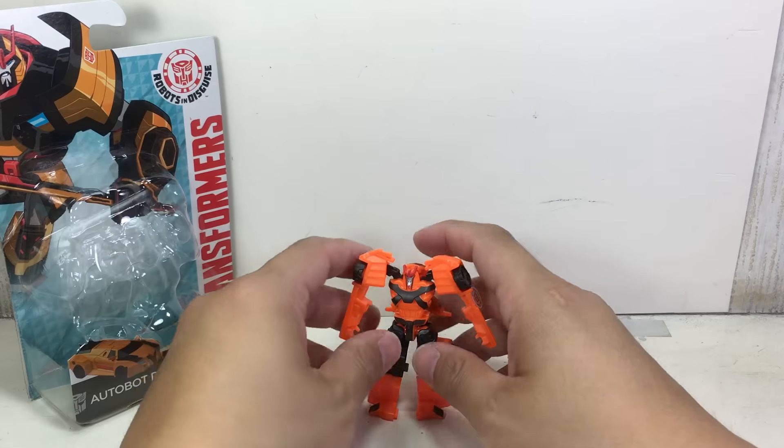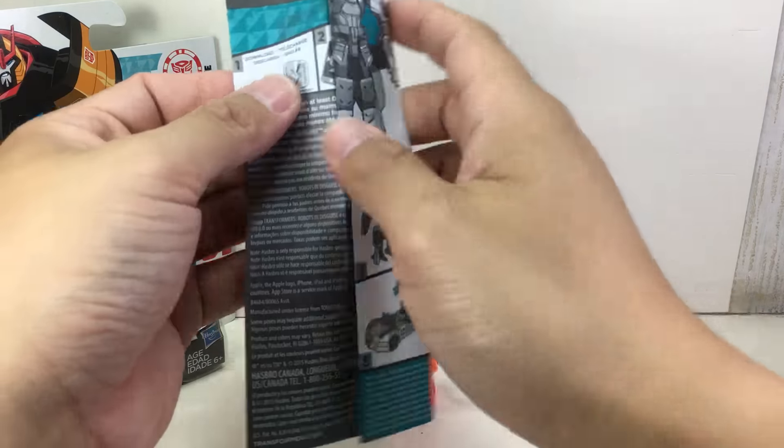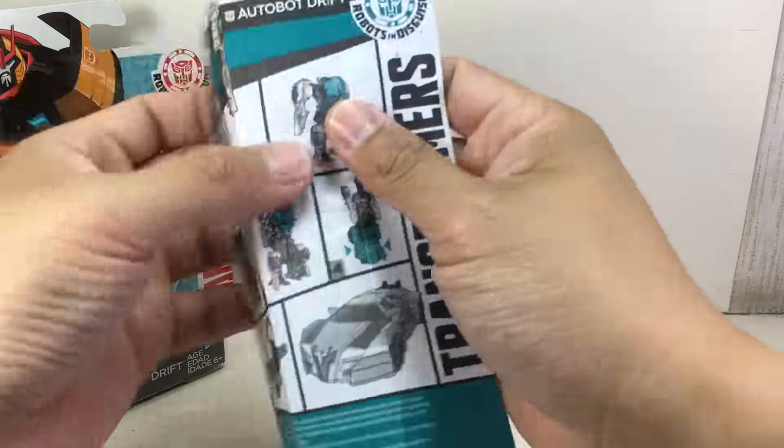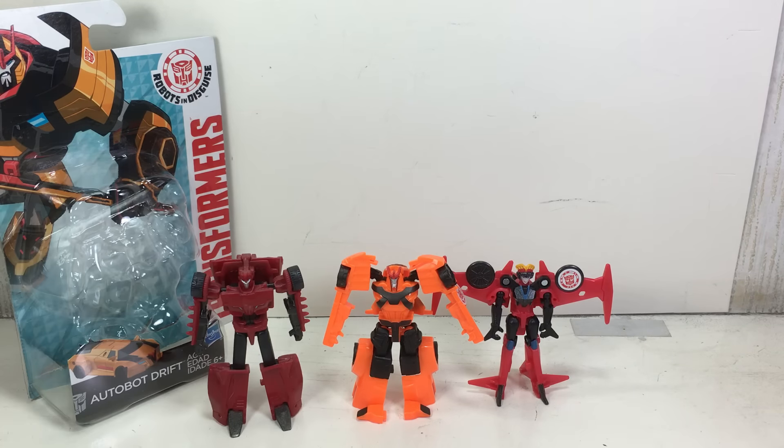It also comes with a nice set of instructions that has big pictures. Wave mate Windblade is also part of wave 6 for Legion class figures.